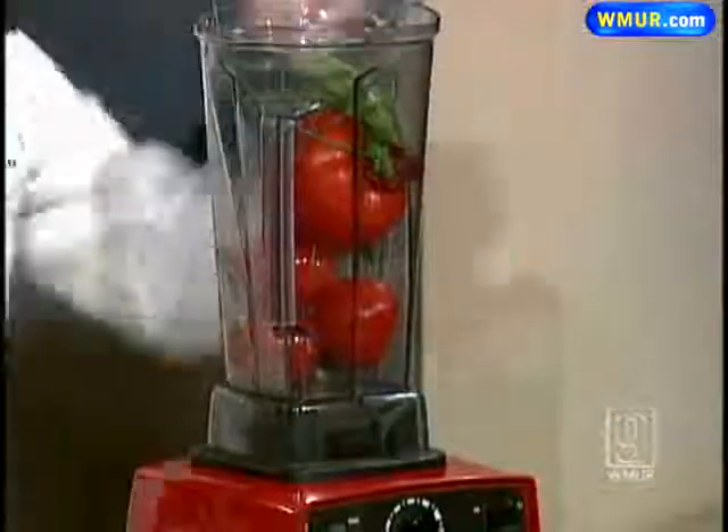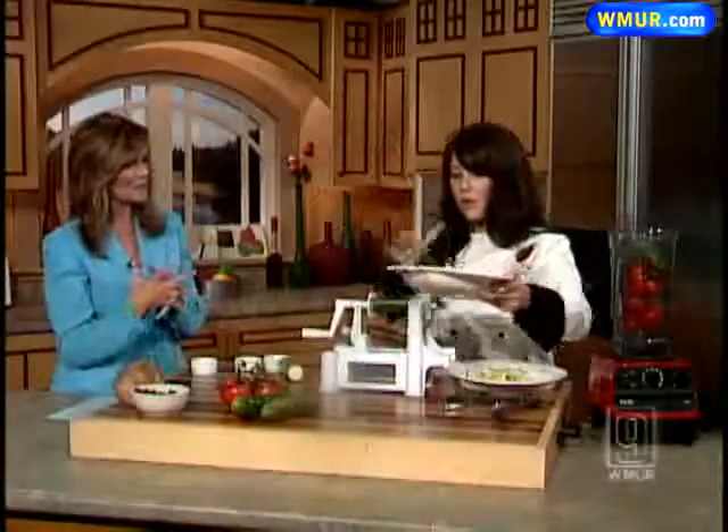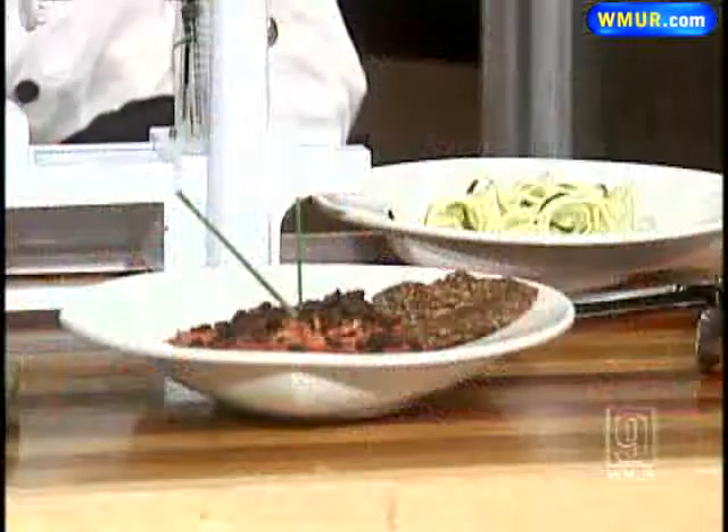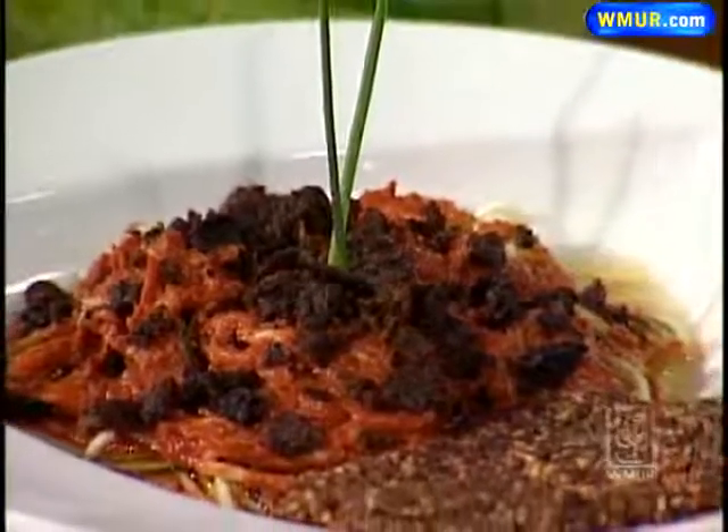We have about a minute left, but it's a bolognese. So what do you do for meat when it's meatless? For us, what we do is a mushroom-based sauce — mushrooms and cashews — and we dehydrate it at 100 degrees so that it kind of gives that meaty, crunchy flavor, but it's not really meat.